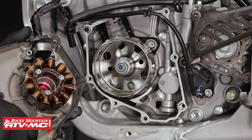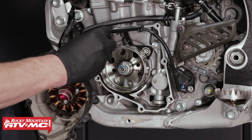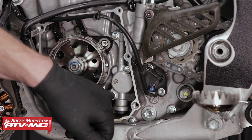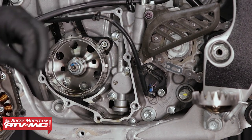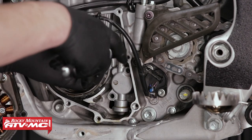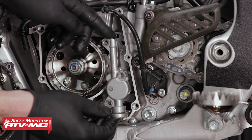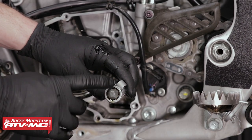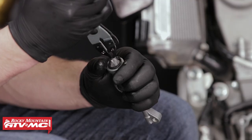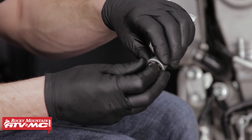Once you've got the cover removed, there are two dowels that you want to keep track of. Here is oil strainer screen number two — it's on the bottom of the oil pump. We're going to remove these three fasteners, pull the pump, then pull the screen. Here is the oil strainer screen. We will need a pair of snap ring pliers to remove the snap ring, then we can remove the screen. Once you've got the snap ring removed, remove the oil screen and clean it with some contact cleaner.